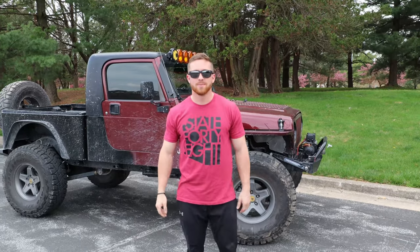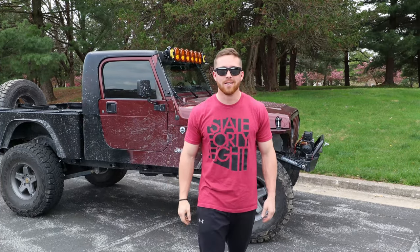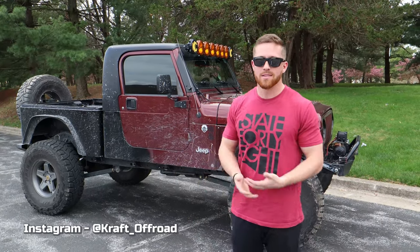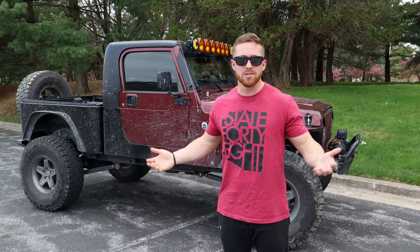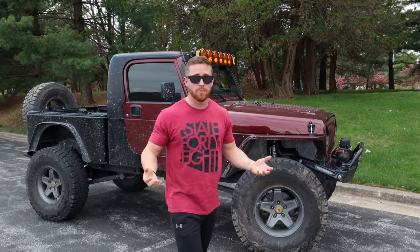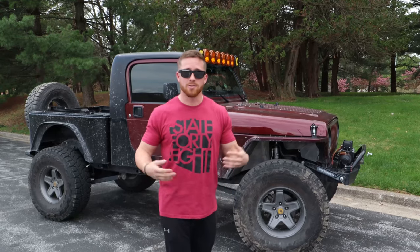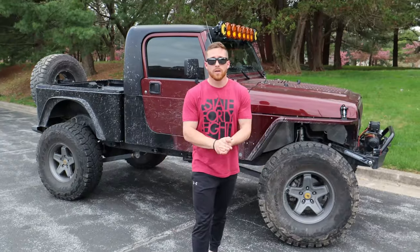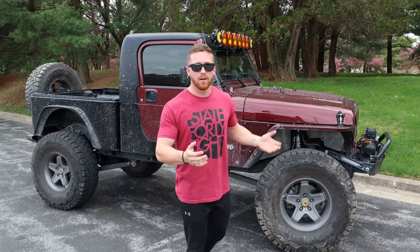What's going on guys, welcome back to a new video. Hope everyone's doing well. My name is Lucas, if you're new here this is Craft Off-Road — it's comprised of Jeeps, building Jeeps, off-roading, wheeling, camping, all that good stuff.